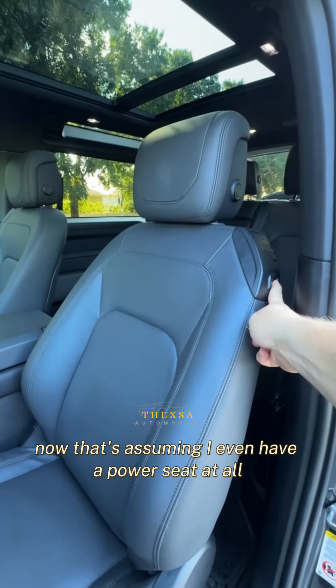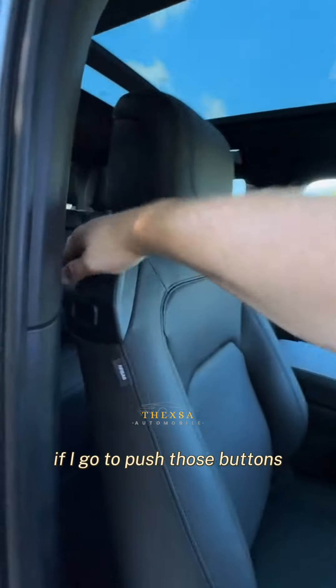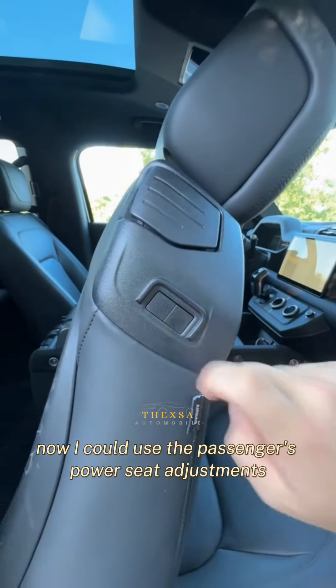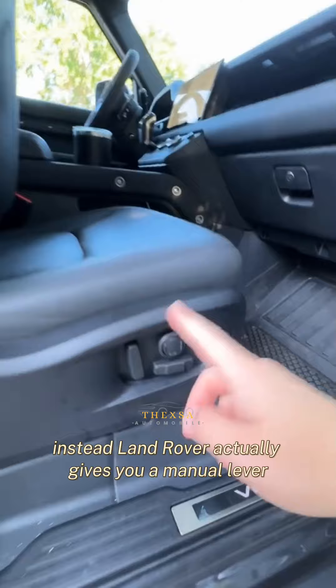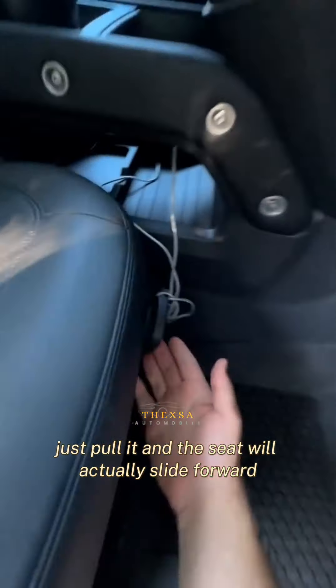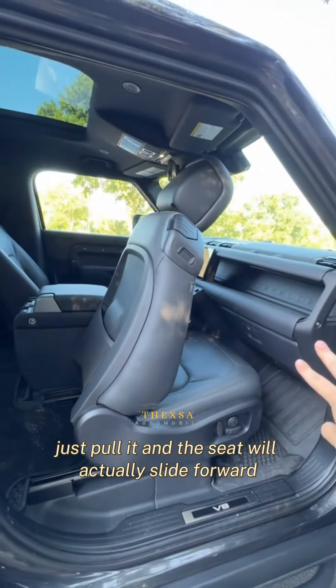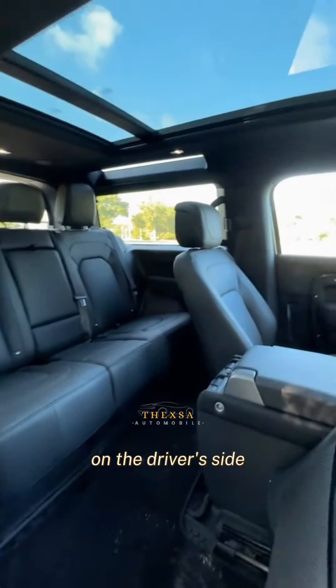Now, that's assuming I even have a power seat at all, because here on the passenger side, if I tip the seat forward and go to push those buttons, you can see that they're actually blank. I could use the passenger's power seat adjustments, but that would be really slow. Instead, Land Rover actually gives you a manual lever — just pull it and the seat will actually slide forward. Honestly, I think that's even a little bit easier than it is on the driver's side.